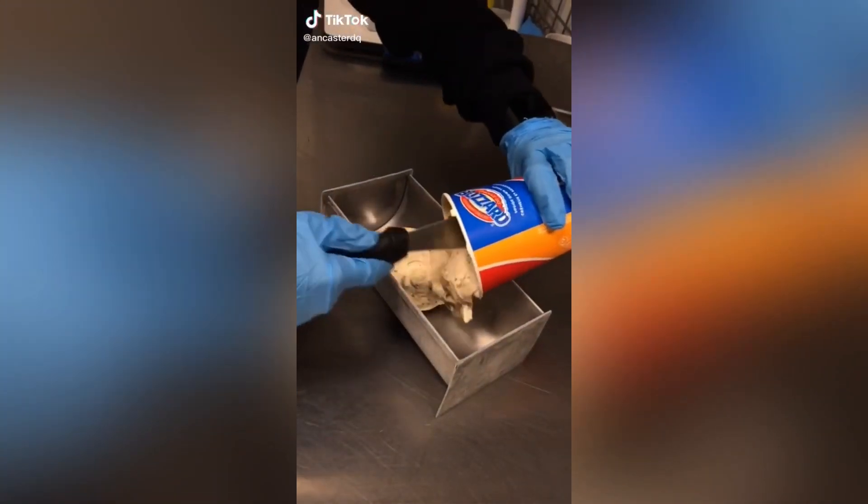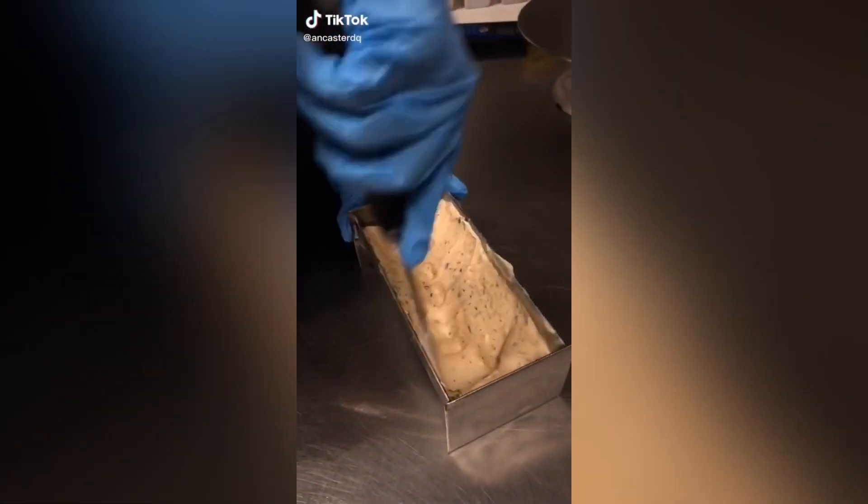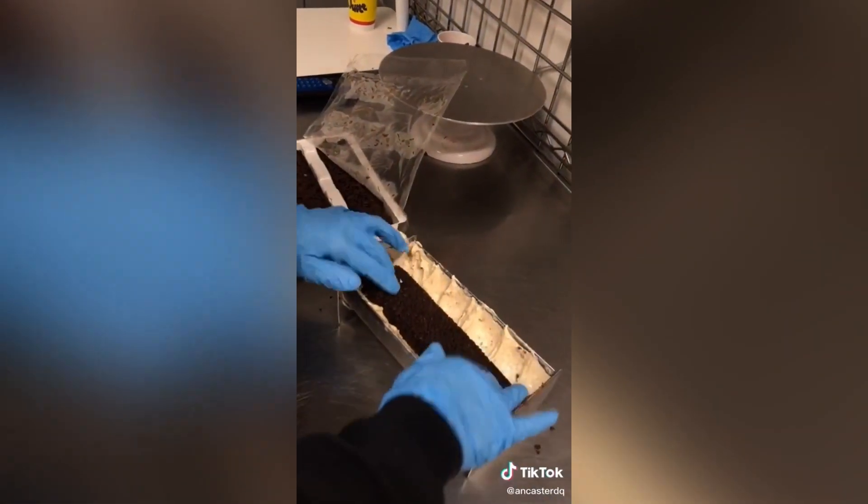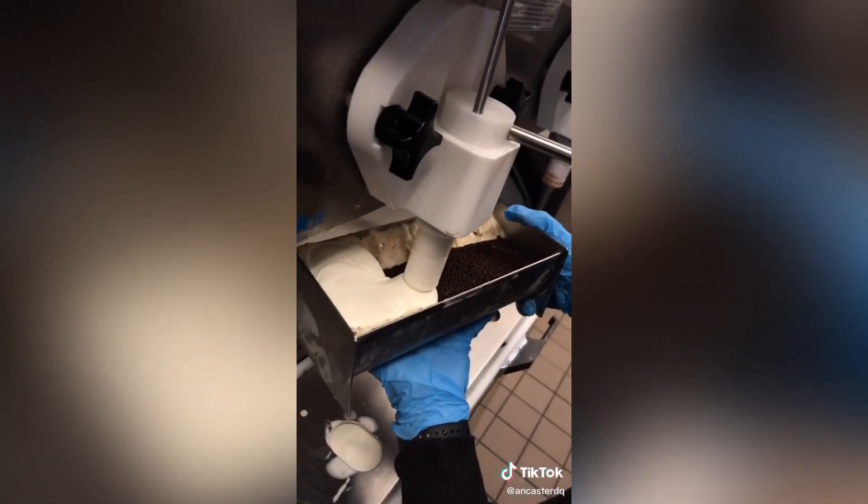You guys have really seemed to enjoy the log cake video, so last night Monica and I decided to make her favorite log cake, which is turtle pecan. We lined the sides of the ring with that, added our center, and then vanilla soft serve on top.